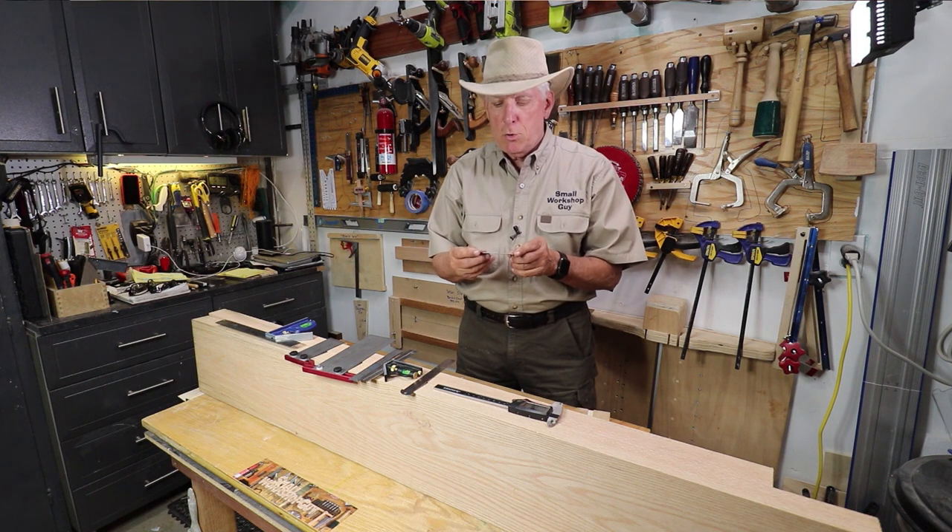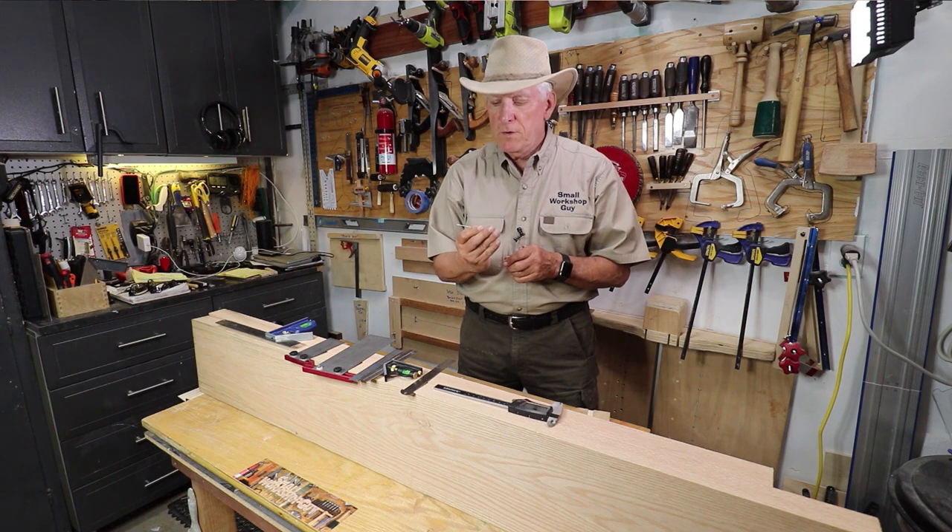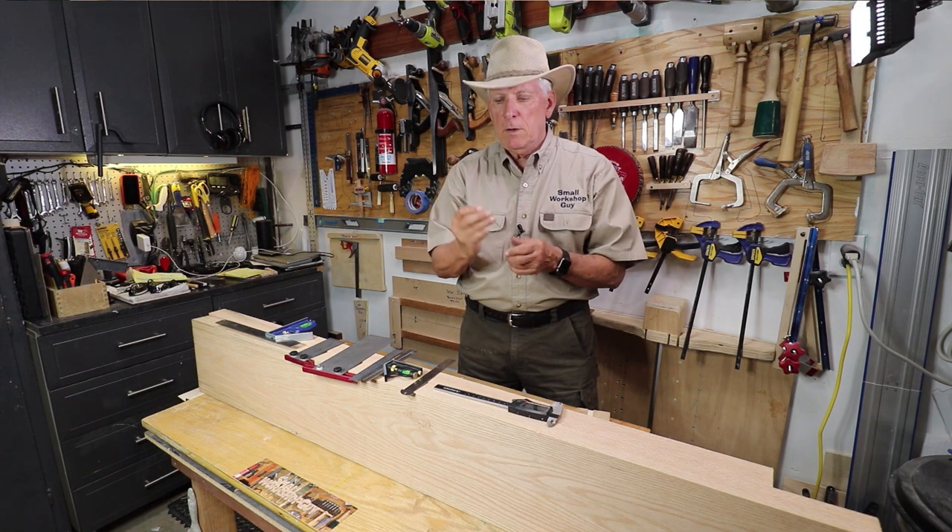This one is made by Zona, model number 37-434. Put that into Amazon and it will come up.